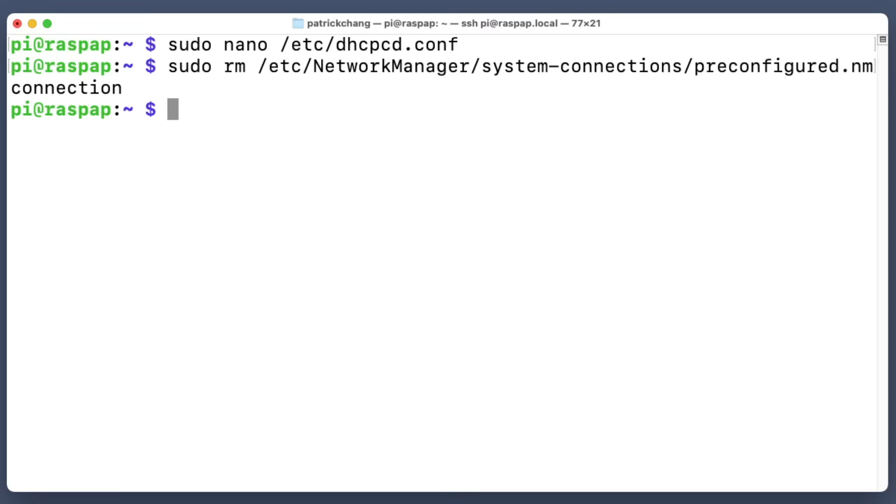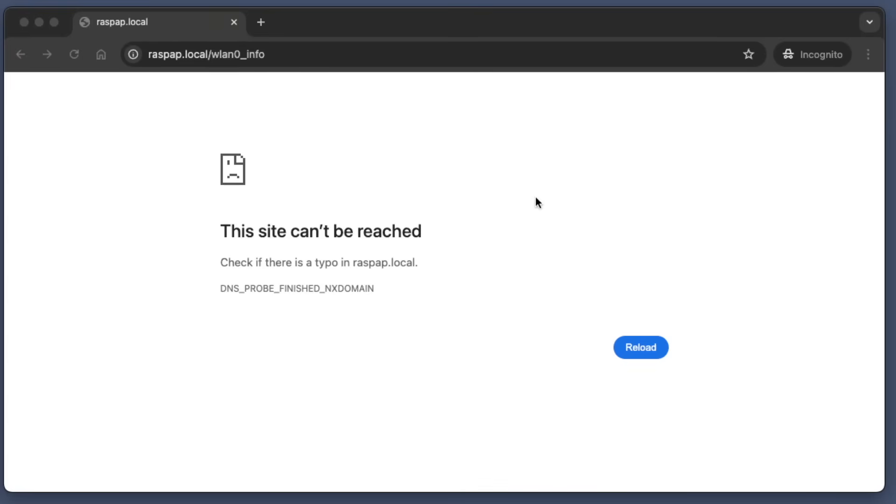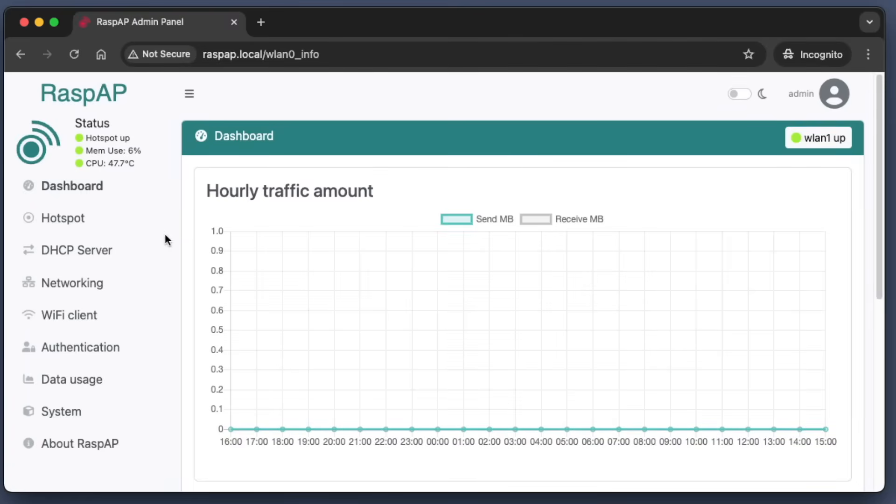To reboot, run sudo reboot. Once we reboot, the only way to connect to our Raspberry Pi is to connect to the hotspot it's creating. We've restarted the Raspberry Pi and we can't connect to the dashboard because we're not connected to the Raspberry Pi hotspot yet. So now I'm going to connect to it. Now I'm connected to the Raspberry Pi hotspot, I'll hit refresh, and we should be able to connect to our Raspberry Pi dashboard.